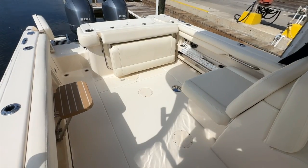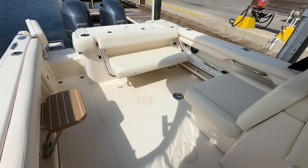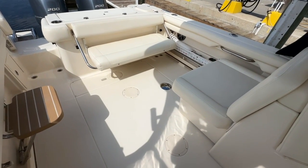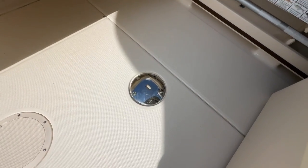Stepping in, you'll see Grady provides a very large cockpit. Here's a view with the seating deployed — they just create a great cockpit conversation area. And if you look in the center you'll see that's where a table sets up.